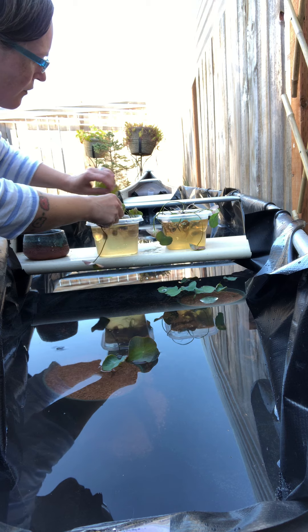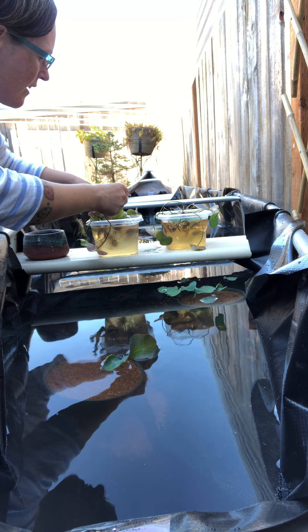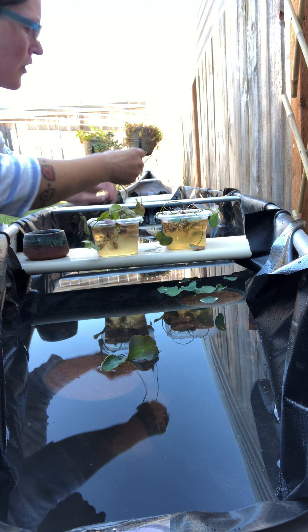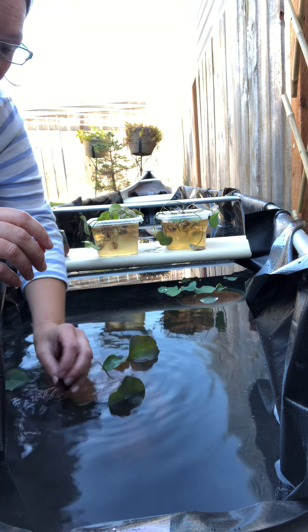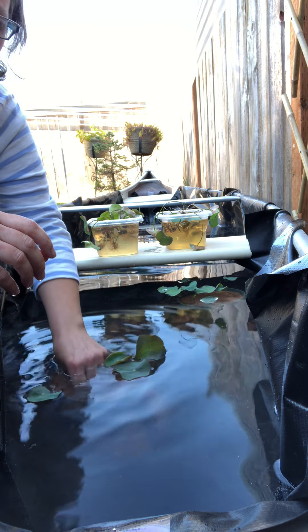Most of these have two to three leaves and they're going on a fourth. I put pond liner in this canoe to help keep it, so if we just wanted to change this out and use the canoe again or get rid of it, we wouldn't have completely ruined it.